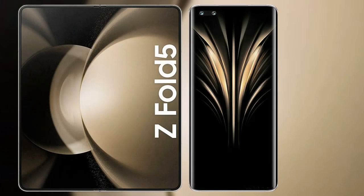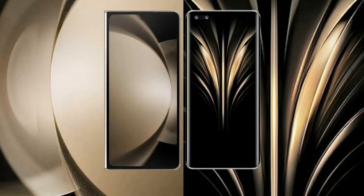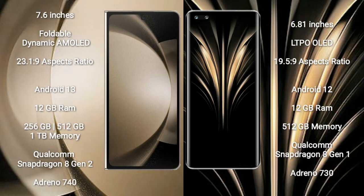I will compare the new Samsung Galaxy Z Fold 5 with Honor Magic 4 Ultimate. Samsung Galaxy Z Fold 5 comes with a 7.6-inch foldable dynamic AMOLED display and aspect ratio 23.1:9. Honor Magic 4 Ultimate has a 6.81-inch LTPO OLED display and aspect ratio 19.5:9.